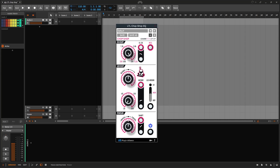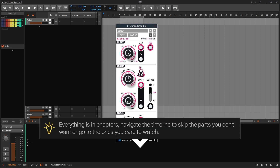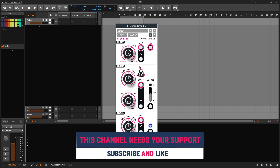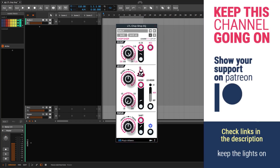Welcome to a new guide on this channel — this one is on the Chop Shop EQ. This is not a review but a deep dive guide about this plugin. Everything is in tiny chapters, so if you look at the description or the timeline you can jump to a section or skip the ones you don't want. If you like what I do, remember to like and subscribe, and if you want to buy me a coffee you can check the links in the description.